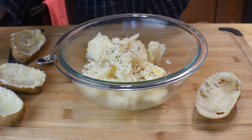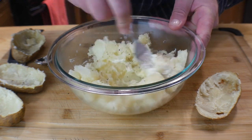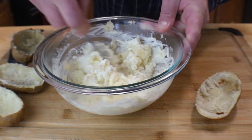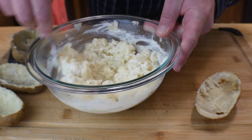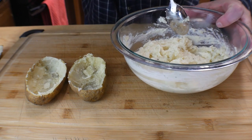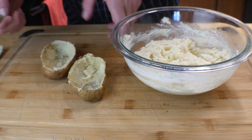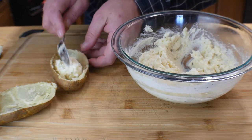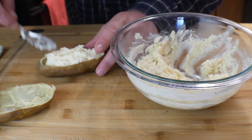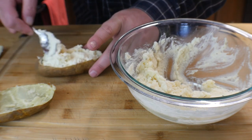Use a fork and go ahead and mix all this stuff up. Oh my gosh, this smells amazing. So we got the potatoes whipped up — I'm not going to lie, I was eating some of this; it's so good just by itself. But we're going to make this even more delicious. Go ahead and grab your boats and we're going to fill these things back up.